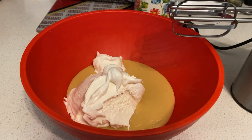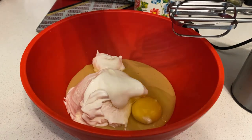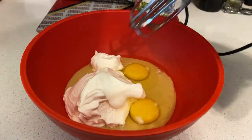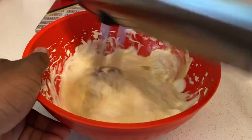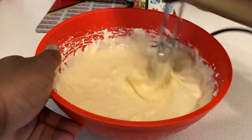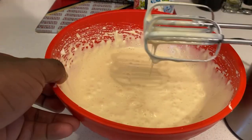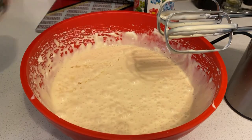Once you've added the whipped cream, what I'm gonna do now is just add maybe two eggs. And there we go, that's how you do it. Add one cup of lemon juice and it gets good.